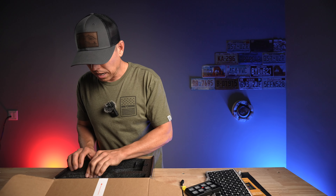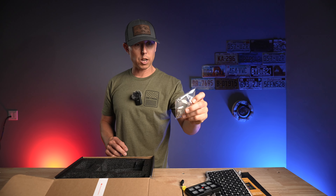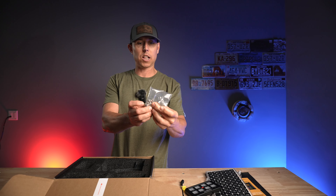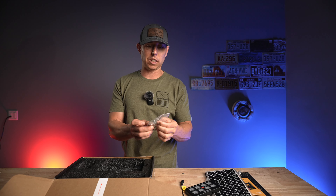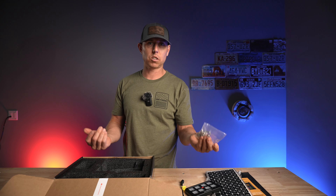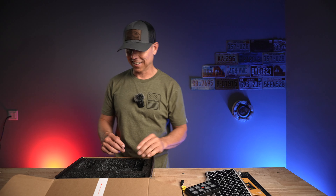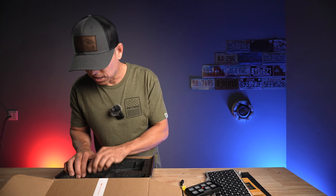What else do we have here? We have some hardware packaged up nicely, and you get an Allen wrench with it. I always find it interesting that stuff always comes with an Allen wrench — no matter what you buy, there's an Allen wrench in there, even if there are no Allen bolts. I always found that kind of entertaining.